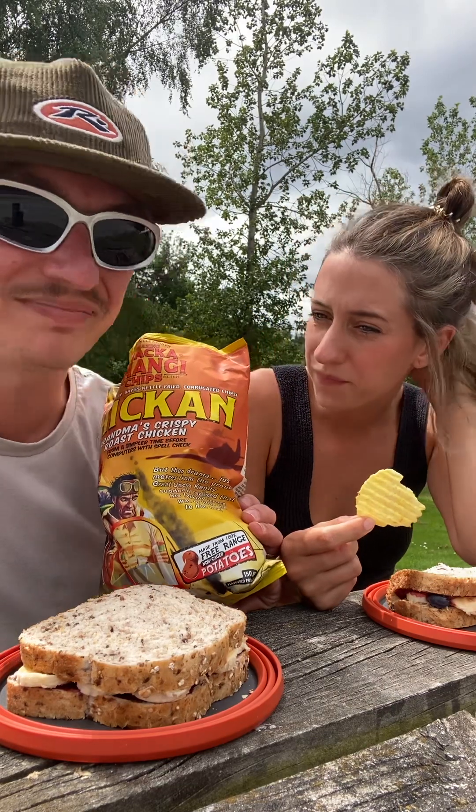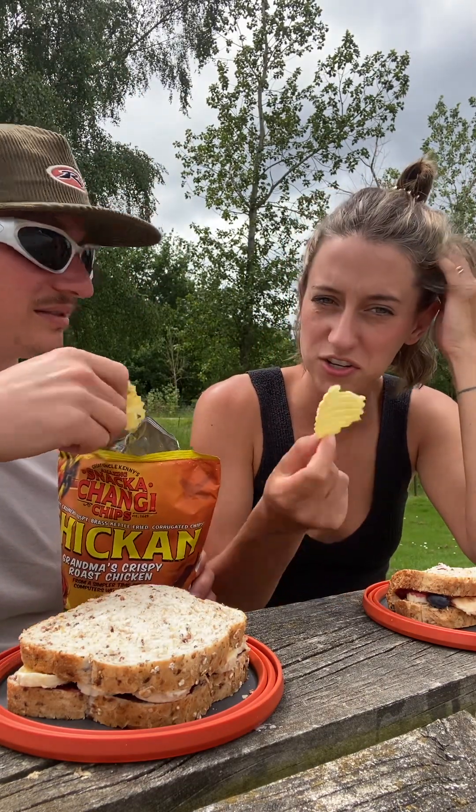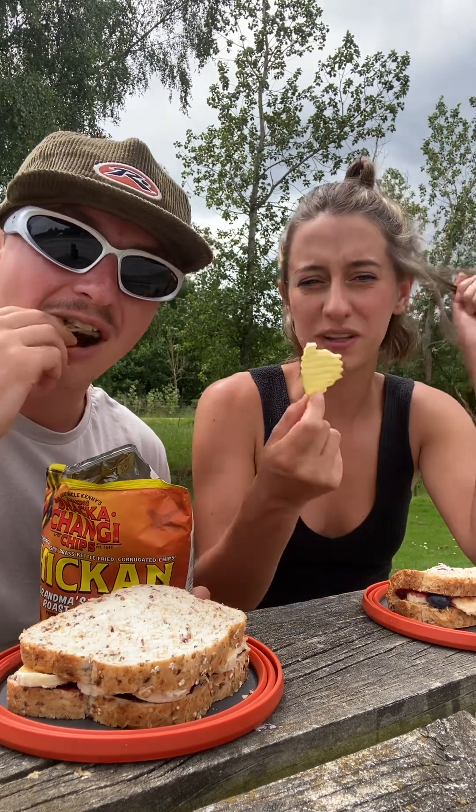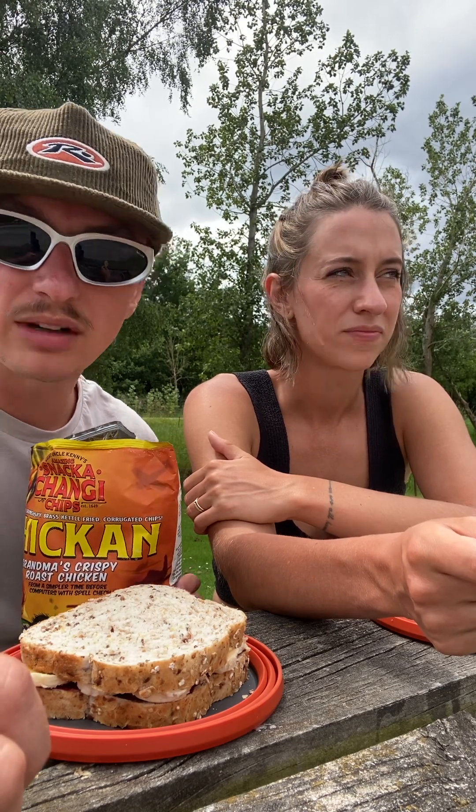It's roast chicken, yeah. I'm gonna give these a six too. Crunch: ten out of ten — ten out of ten, but like a gum crusher, if they get any harder than this. Flavor to name is pretty high, like maybe an eight, but overall quality: five. So I'm gonna give it a six.